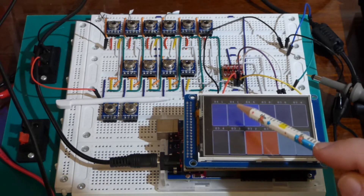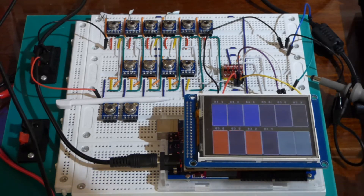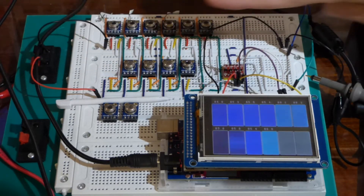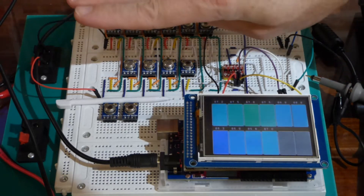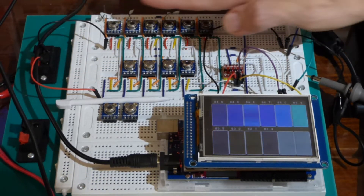Right now, turning the rectangles red doesn't do anything — it's just a demonstration of the touch screen. It's connected up to 10 Melexis 90614 infrared remote temperature sensors, and it's reading out the temperatures in real time and coloring rectangles with a color based on the temperature.